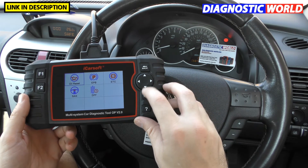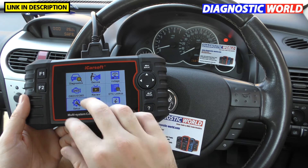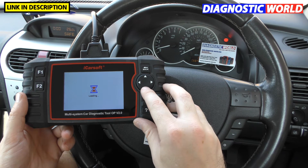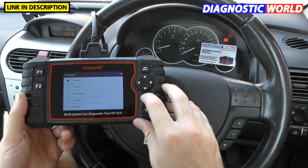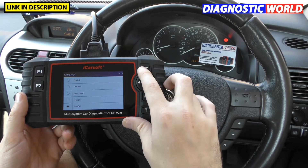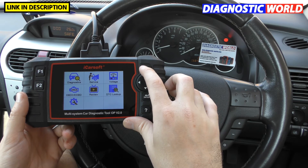What about languages? Going to Setup then Language, the supported languages are: English, German, Dutch, French, and Spanish. Those are the only languages supported at the moment.